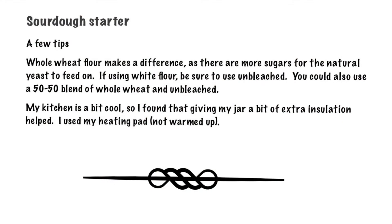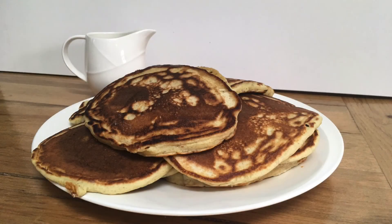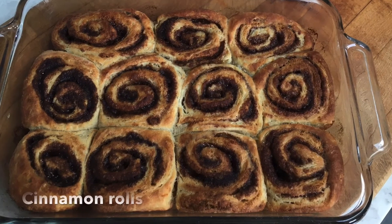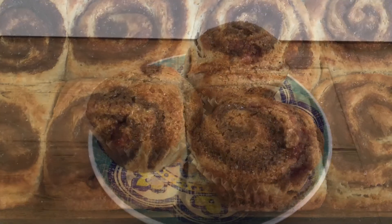Here are a few tricks that I learned while making my sourdough starter: whole wheat flour made a difference, and a warm kitchen helps a lot. Once you have gotten your starter nice and ripe, use that discard for making all sorts of different things. At the end of the video I've included a few links that will give you great information and recipes both for using your discard and for making sourdough bread.